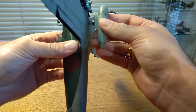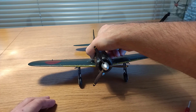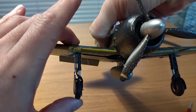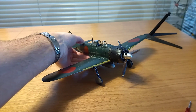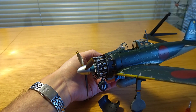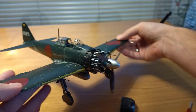Ailerons and flaps move, as well as the rudder and stabilizers. I put the fuel tank back and set the model on its feet. Landing legs work more like in some sort of toy, but it's ok. One more part that can be removed is the engine cowls — it is not super easy and I have to be careful, but it can be done with no damage. This way we can display the engine.